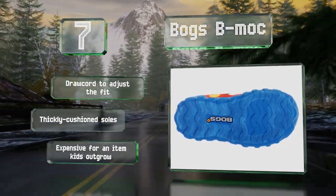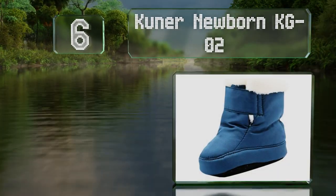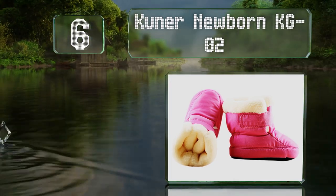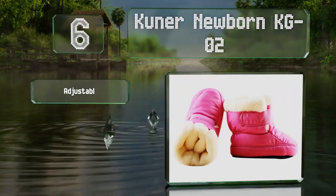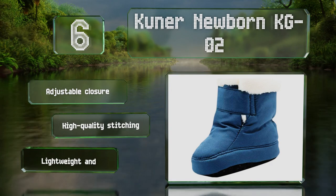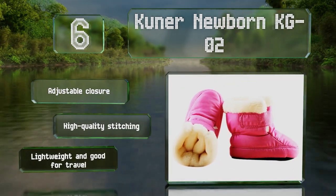Moving up our list to number six, the Kuna Newborn KGO2 have elasticated ankles so they're easy to get on and off. The thick plush linings should keep youngsters' feet warm and cozy, but these aren't appropriate for walkers as they're not waterproof. They're equipped with an adjustable closure and high-quality stitching, and they're lightweight so good for travel.